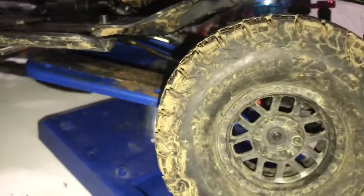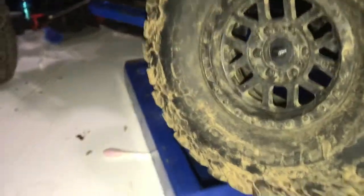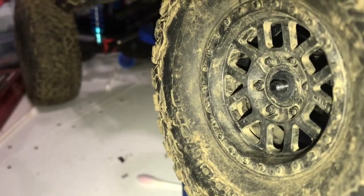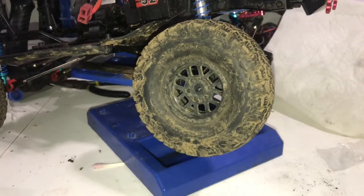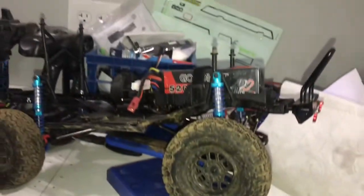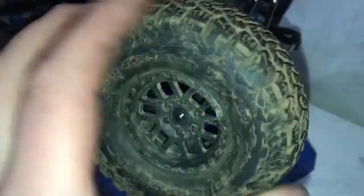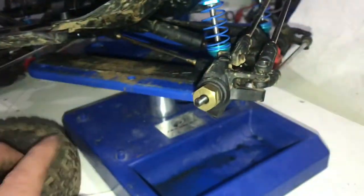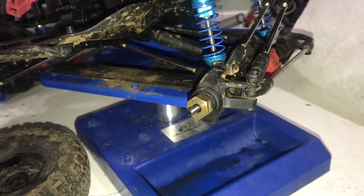Let's grab a tire and put it on. Oh yeah, way better! Check that out — I've got enough thread for the nut now. I'll be able to run the stock mud tires that come with the truck and I've got enough for a nut, which is all I need. So that's awesome. Eight millimeter spacer is what you need.